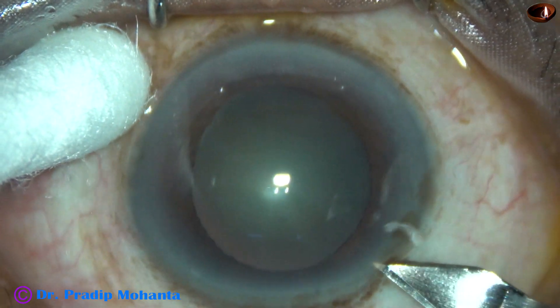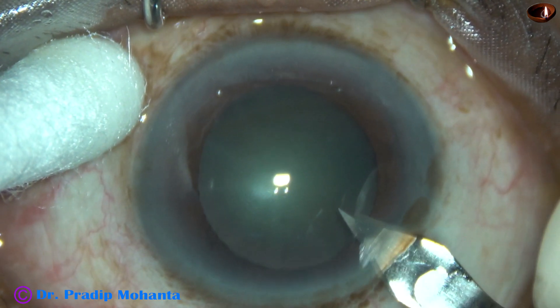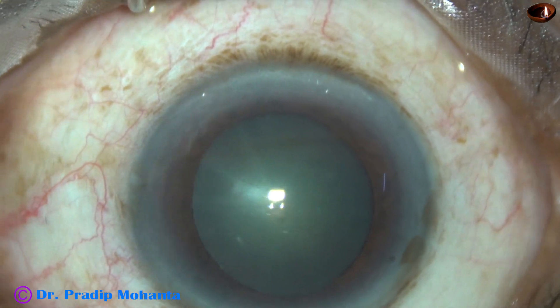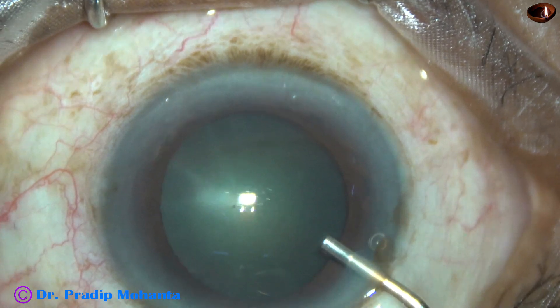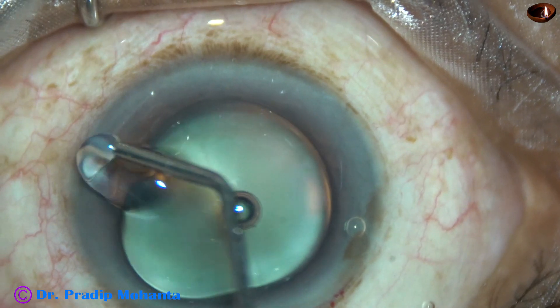In cataract surgery, we should be focused to protect not only the corneal endothelium and posterior capsule, but also the iris. If the iris is floppy, there is a possibility to injure the iris by the chopper. Let us see how we can eliminate this possibility.